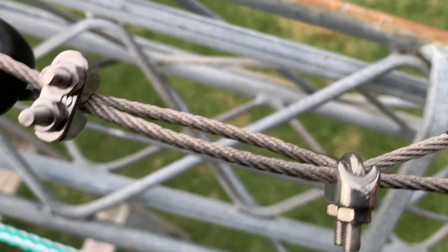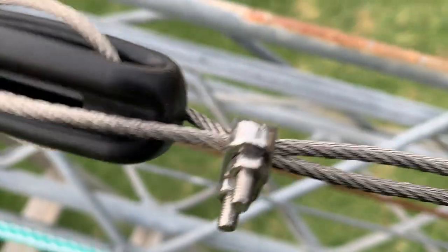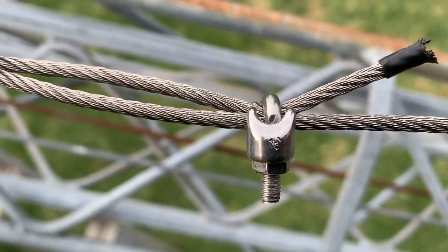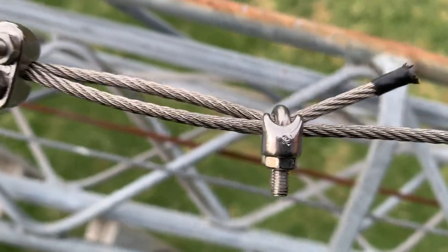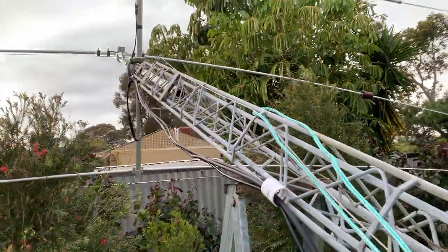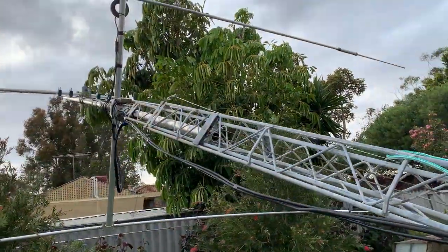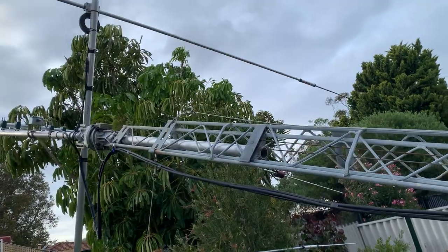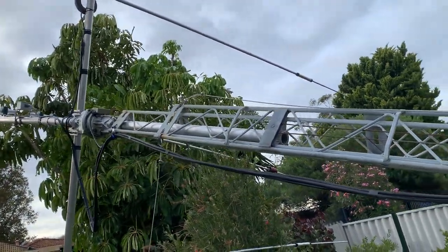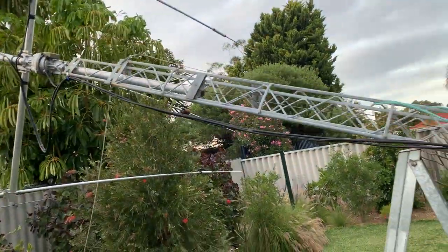I've checked all my cable clamps and made sure everything's done up properly so nothing can slip. As you can see the cable is well clamped. I use stainless steel cable clamps on everything — don't use the cheap gold ones, you're asking for trouble. Spend a few more dollars; it's a safety factor too if this thing comes down.